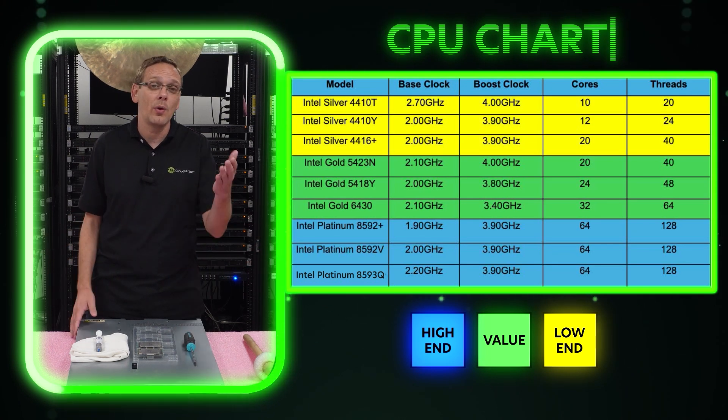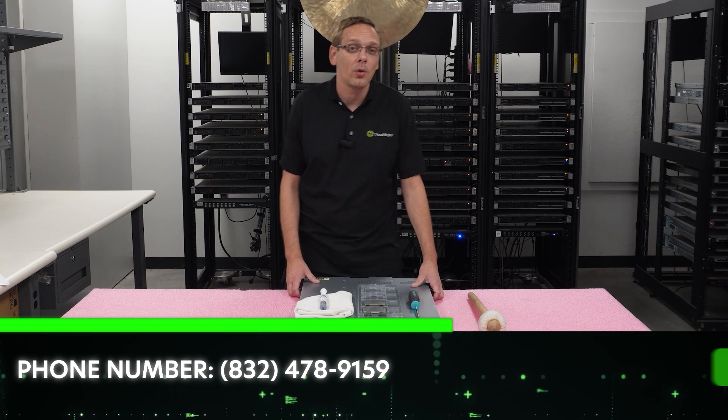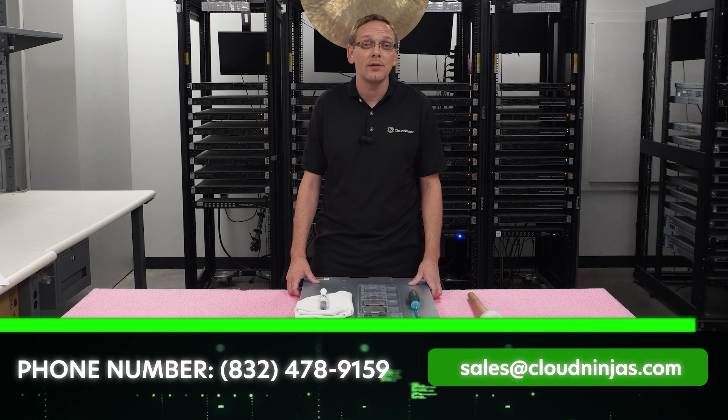Recommendations constantly change, so if you're looking for a Gen 11 server right now and trying to figure out what to build, which processor to put in, we'd love the opportunity to help you and quote you on your build. Email us at sales@cloudninjas.com.